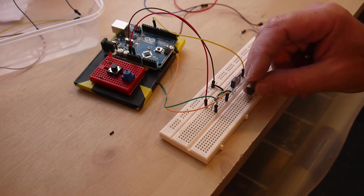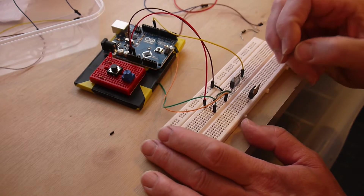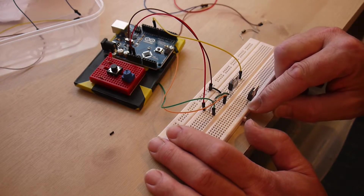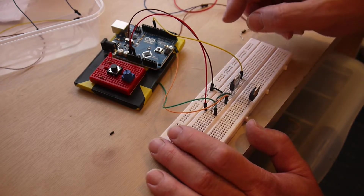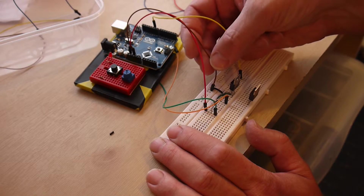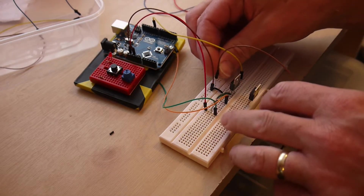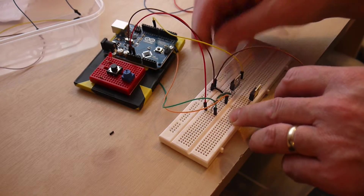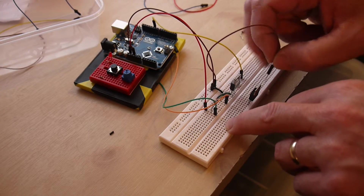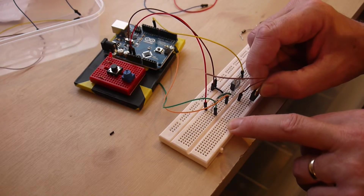I'm going to put the transistor in first. They're quite tricky to insert without bending the pins, so you have to push a little bit but not too much, and make sure it's the same way round as the first one. The first pin of the transistor is connected to the ground connection on the Arduino, which is already connected to the first controller via the brown cable. I'm just going to use a hookup cable to bring that ground connection across to the second transistor, plugging it into the same row as the first pin.